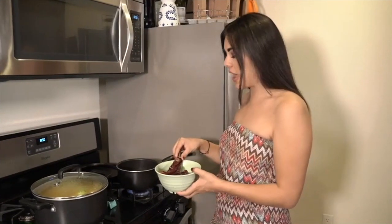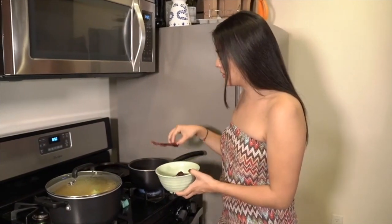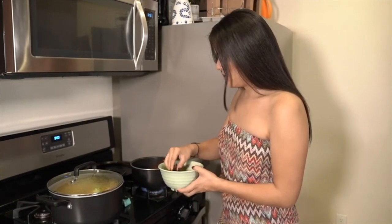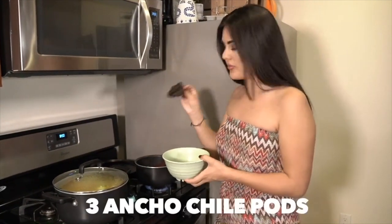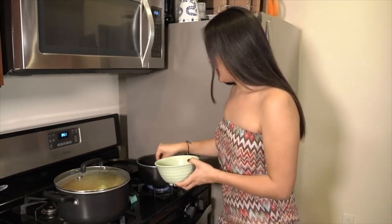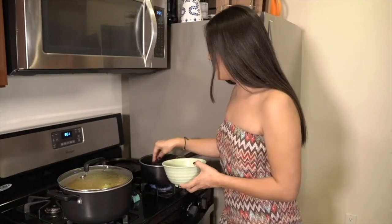While we wait for our soup to boil, we boiled some water to add our chili pods in there. We're going to add both types — about four of these and three of the anchos. We're going to let them cook for about six to eight minutes.